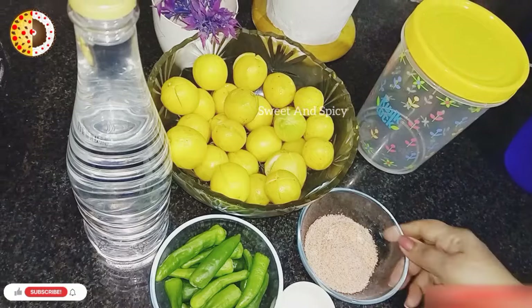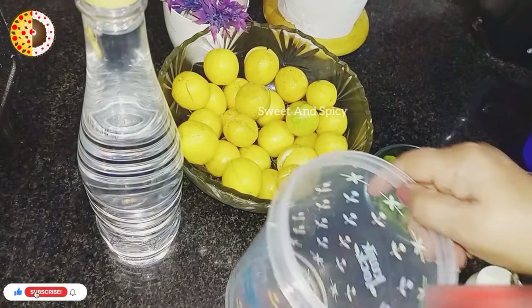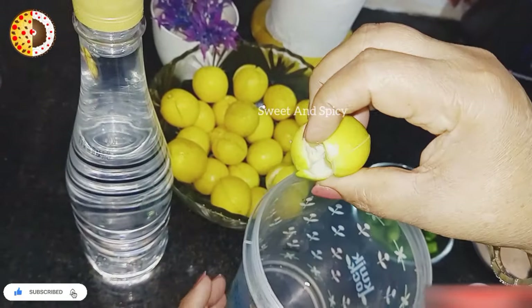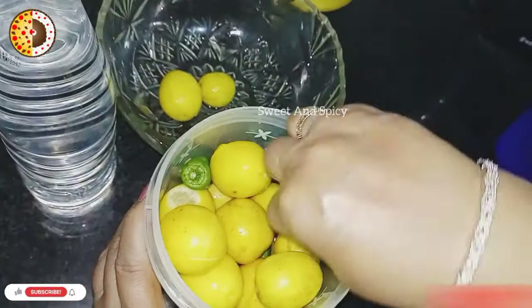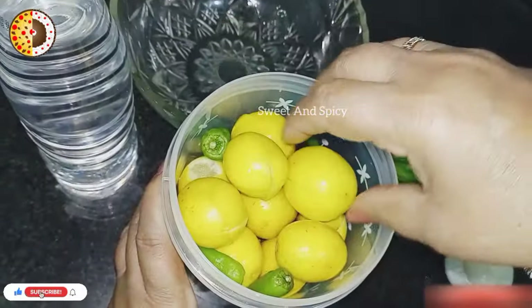When we use the lemon, we will use the lemon. The lemon is green. We have the meat so the sauce is ready.